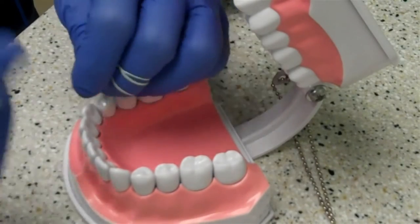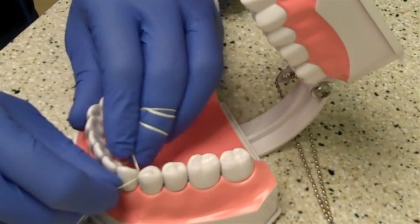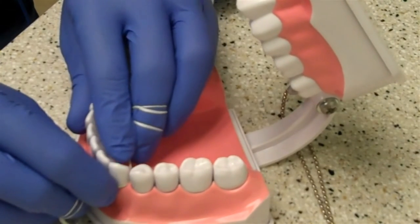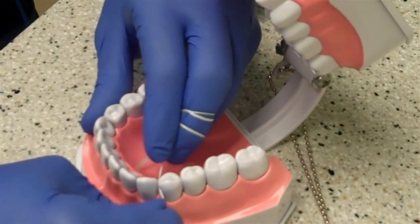You'll pop the floss in between the teeth and create a C-shape with it — basically curving the floss around the side of the tooth to touch as much of the tooth as possible. Then you slide it up and down a few times, curve it around the other tooth, slide up and down a few times again, and pop it out.